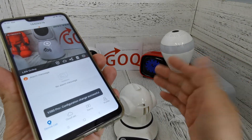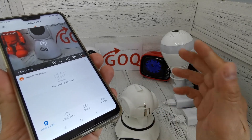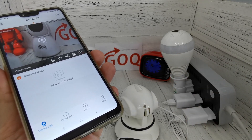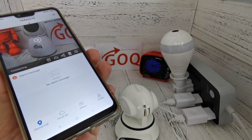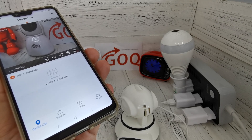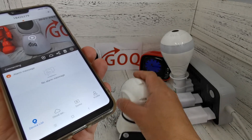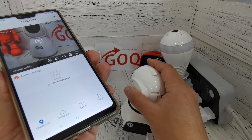After clicking confirm you will hear 'Wi-Fi connecting.' Wait for the success message — you need to hear 'Wi-Fi connected.' As long as you hear the voice 'Wi-Fi connected,' your CCTV is now online.